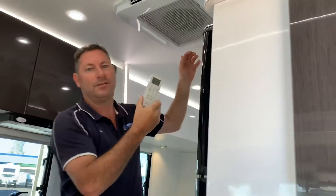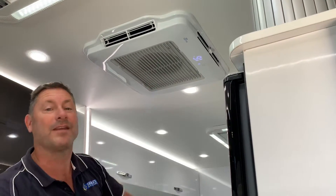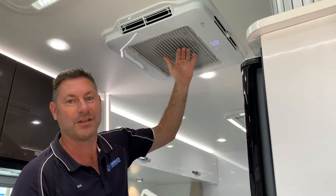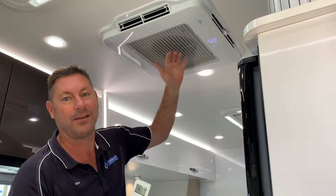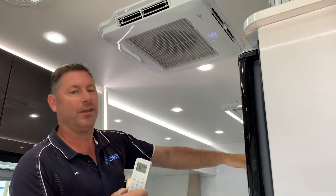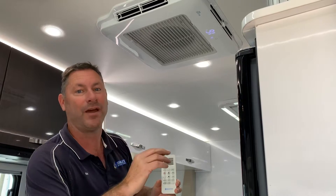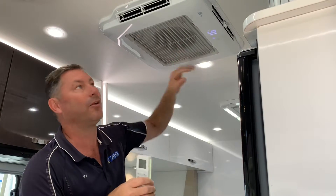I've turned it on. You might have heard that in the background — the generator just sparked up a bit. That's because the compressor in the air conditioning unit kicks in. So as soon as that air conditioning kicks in, the generator will go back to its normal power mode. There is also an Eco mode on that generator where we can bring the revs down a bit more, but we don't do that until we've got the actual aircon running.